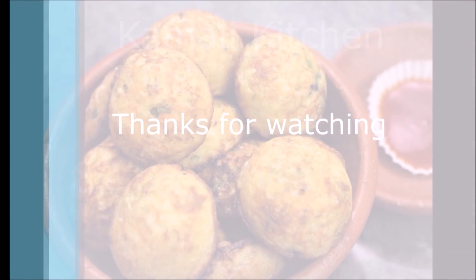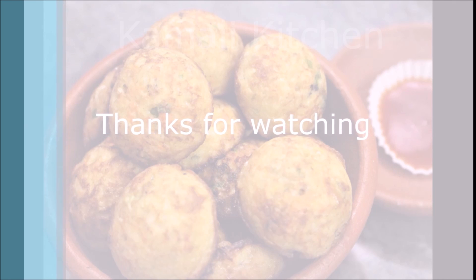Thanks for watching. Subscribe to our channel, like and share our videos.